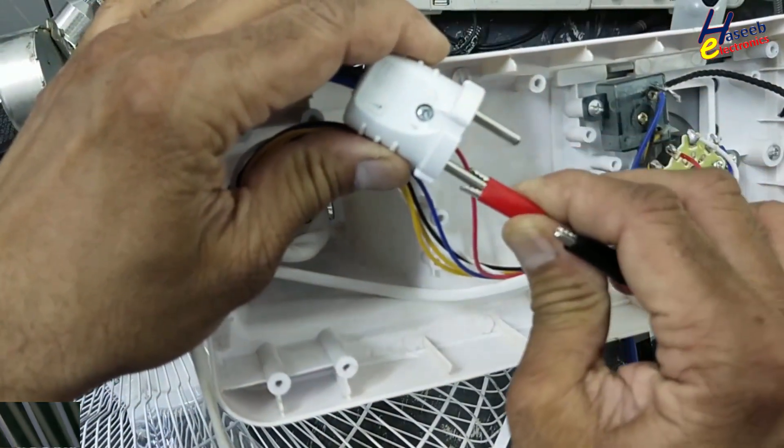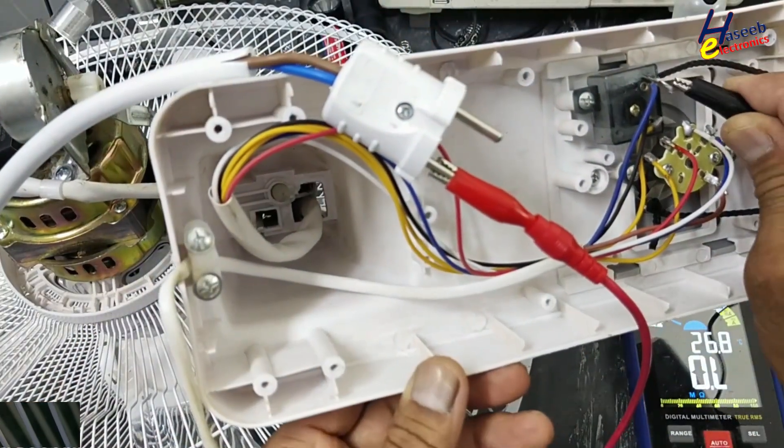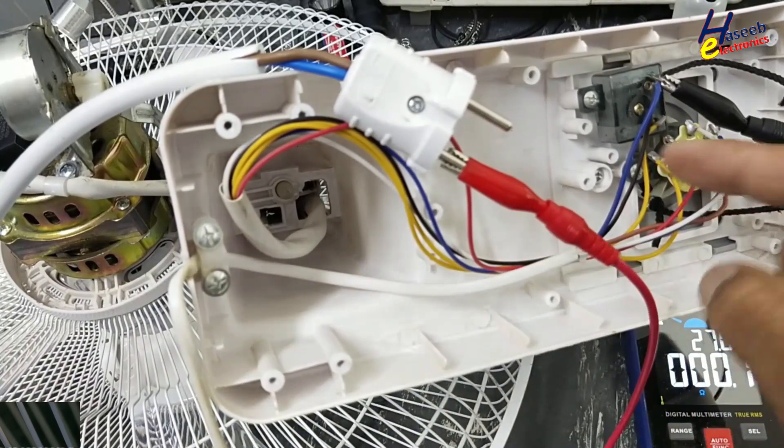We will connect the second wire. It will reach to this point and it is good. That means the input power cable is good, and the power cable line wire and output for the synchronous motor is confirmed good.